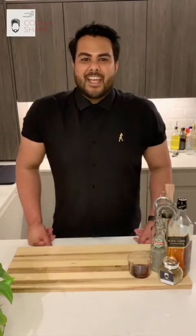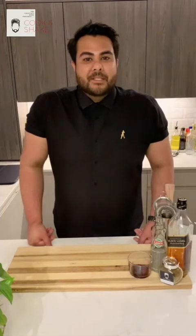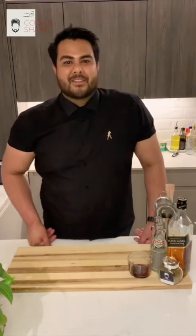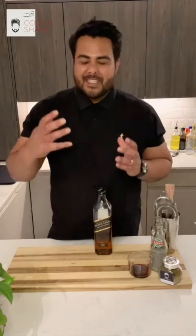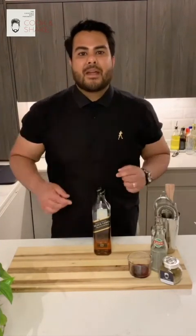Hey guys, welcome to the second episode of Cook and Shake. This episode is all about the inspirations of India, where we're going to be making some fantastic cocktails using Johnnie Walker Black Label. We've also got Dipna who's going to be showing us how to make some fantastic tandoori chicken wings and how the two can pair together.